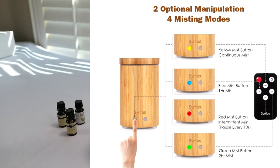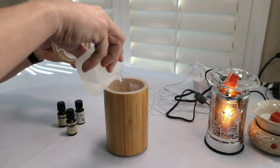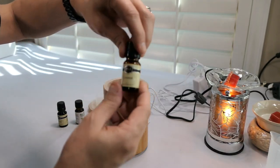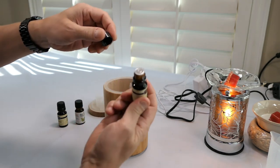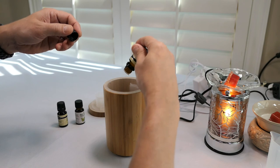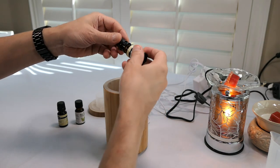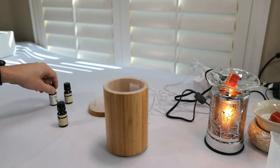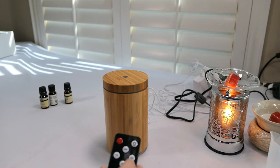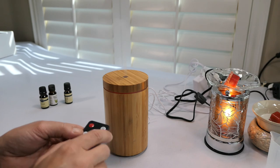We've got our water here and I'm going to add a little bit of this coconut oil — it comes with a dropper top. Put a few drops in there. It's gonna be smelling good in just a minute. Go ahead and put the lid on and press the on button.